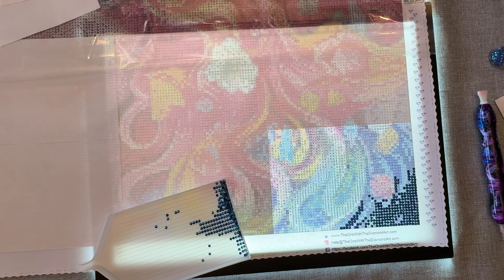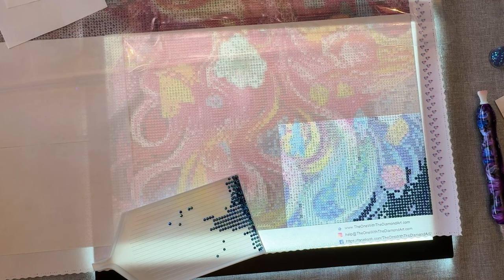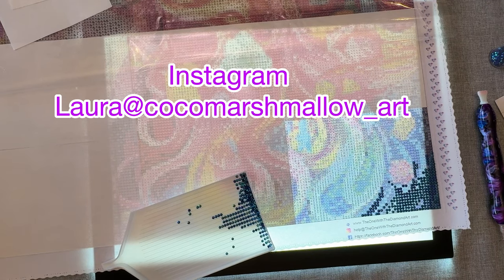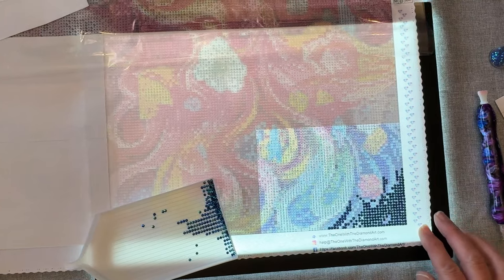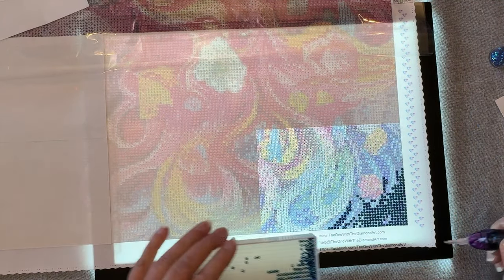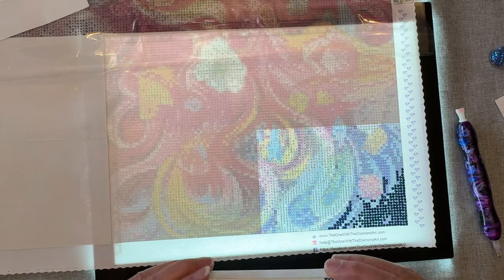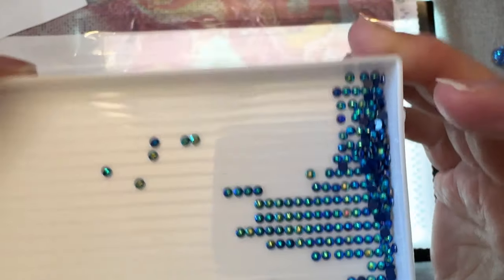You can get this at The One with the Diamond Art dot com. This is licensed art — I believe the artist is Laura at coco marshmallow or marshmallow art dot net. I'll link it in the description if you're interested. This painting is for the Diamond Painting Bewitched Cats Rainbow Lady event, and I'm doing these beautiful AB drills — color lowercase F.